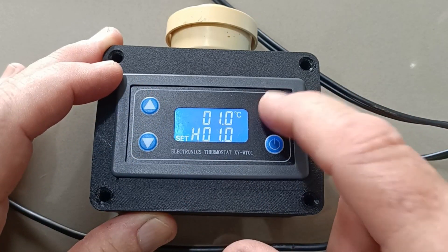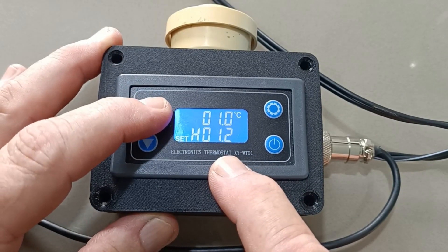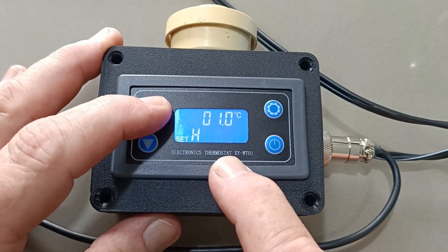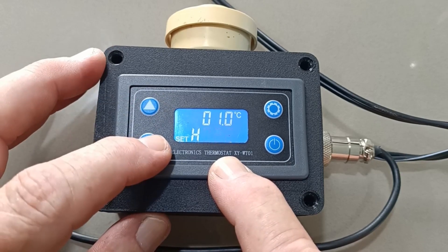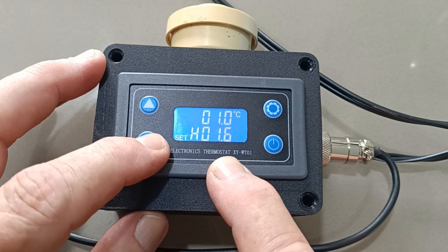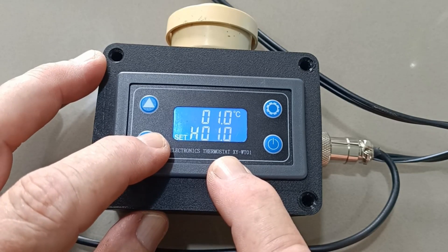Push the button once and it goes to this temperature. The one degree is the temperature that it will stop buzzing at. I know it's a little bit reverse to what you'd normally think, but this is a Chinese-made product.